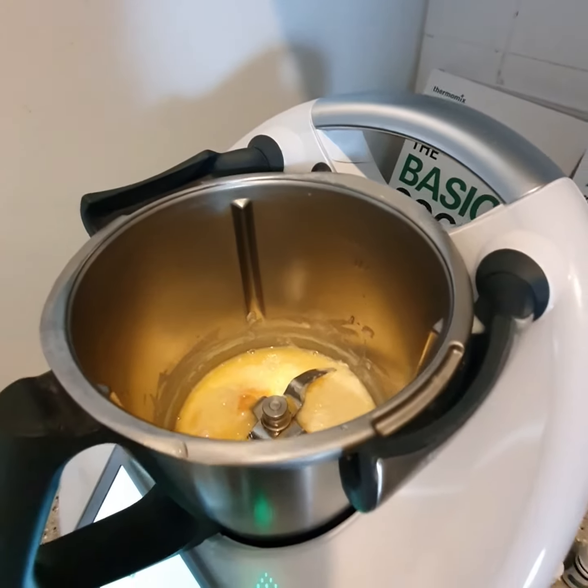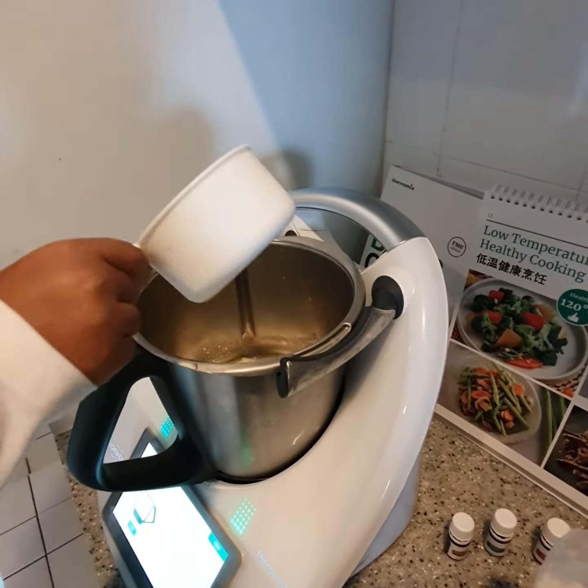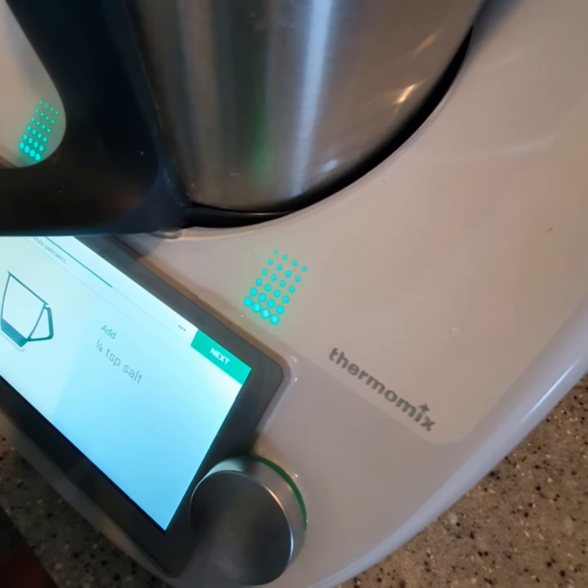The eggs are in already, so put the flour in. This is just normal flour — tepung gandong — and then some baking powder and salt.